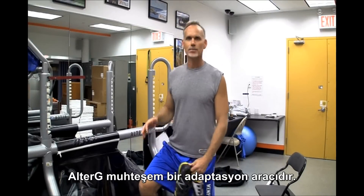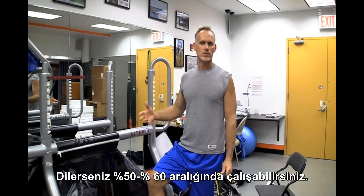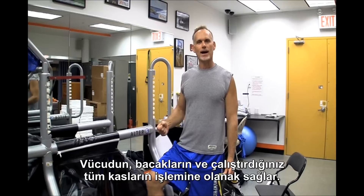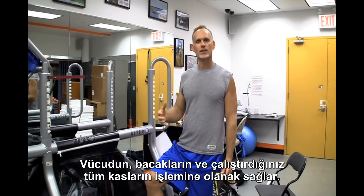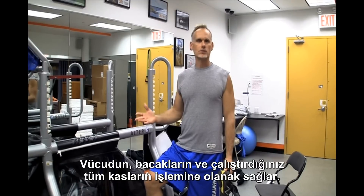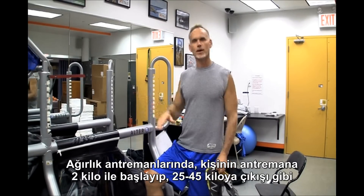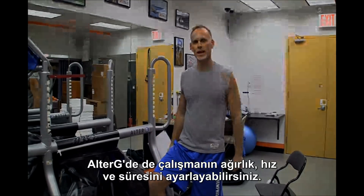The Alter-G is a great adaptation tool where you can work at the 60% range, 50%, let the body break in — the foot, all these new muscles that you're working. And then just like weight training, a person starts with 5 pounds and they progress to 50 or 100 pounds. You can change the amount of weight, the volume, and how much time you're doing on it.